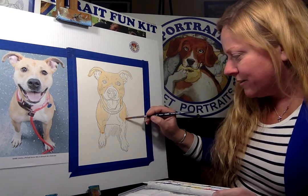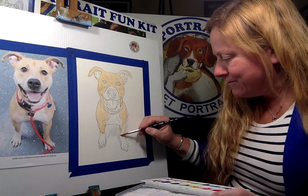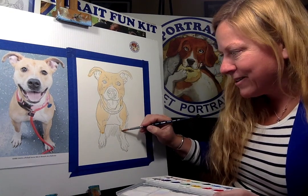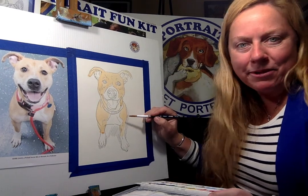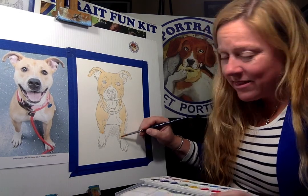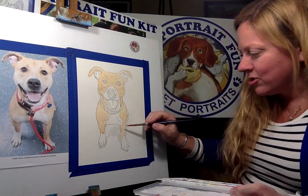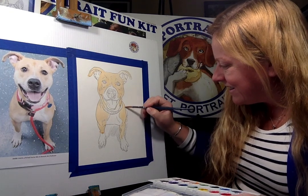They're actually some of the most fun, goofy, clown dogs — they call it the clown dog. I like clowns. Some people don't like clowns, but they're so sweet. They just want to be loved. And they think they're a small dog — they want to just jump right in your lap.